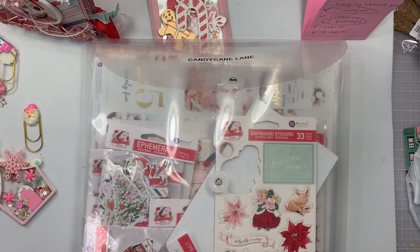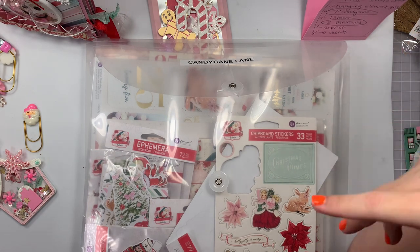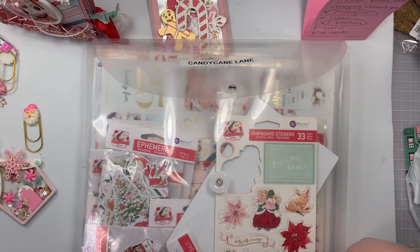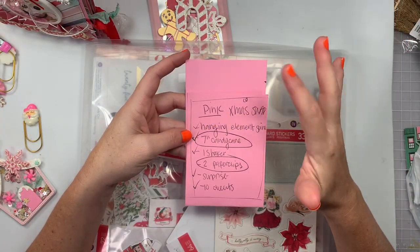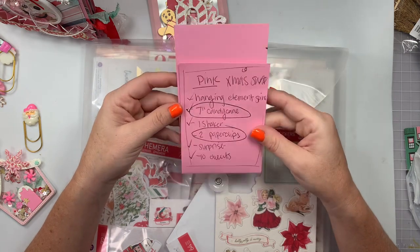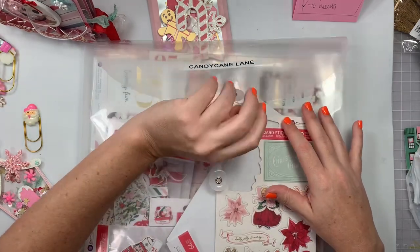Welcome back! Today is a project share — packing up what I made for a pink Christmas group swap hosted by Sandy of Sandy's Planner Shop and Crafts on YouTube. She said the collection had to have pink in it, but you could use any Christmas collection. We had to make two embellishment books following one of my tutorials. Requirements included pink in the Christmas theme, a hanging element on the spine, a seven-inch candy cane, one shaker embellishment, two paper clips, one surprise, and 10 die cuts or ephemera. I used the new Frank Garcia Candy Cane Lane collection.